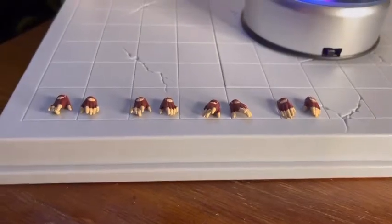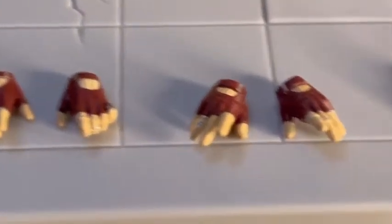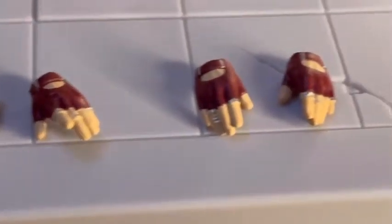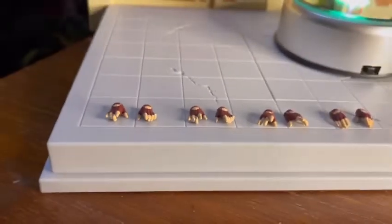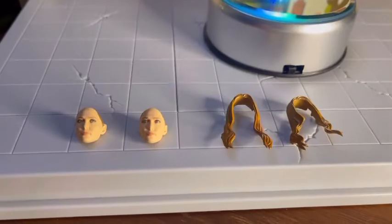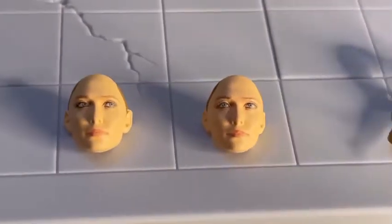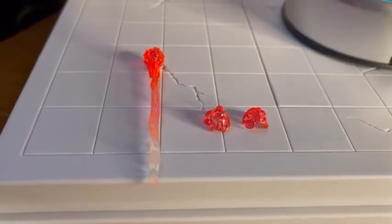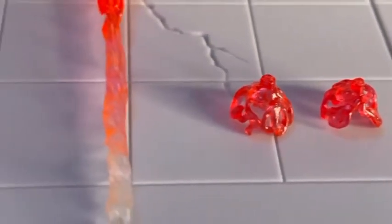La figura luce bastante genial, aunque la mía vino un poquitín floja, nada que no se pueda solucionar. Esta pieza trae cuatro pares de manos: unas semiabiertas con orificio para colocar efectos, otras similares sin orificio, unas totalmente abiertas y unas más o menos abiertas. Lo malo es que vienen un poco mal pintadas y no traen las uñas rojas como en la película. Trae dos expresiones faciales iguales, una con los ojos al frente y otra con la vista hacia los lados. Dos cabellos: uno con mechones hacia adelante y uno con el mechón hacia atrás. Los efectos son tres: uno largo para atacar lanzando poder y dos pequeños para las manos.